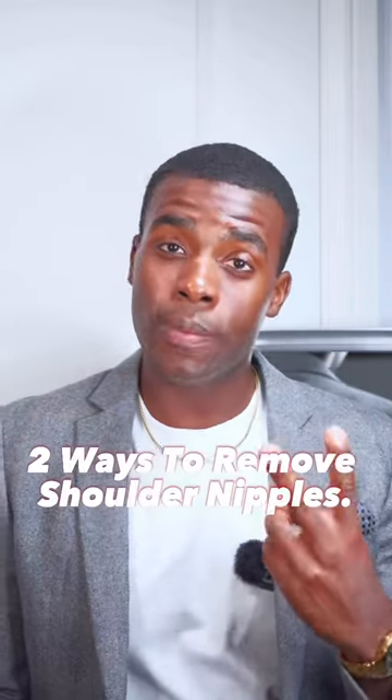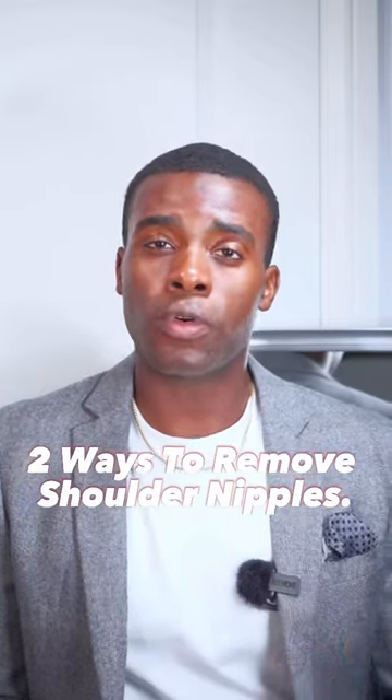So guys, today I'm going to be telling you two simple ways to remove shoulder nipples from your shirts or t-shirts.